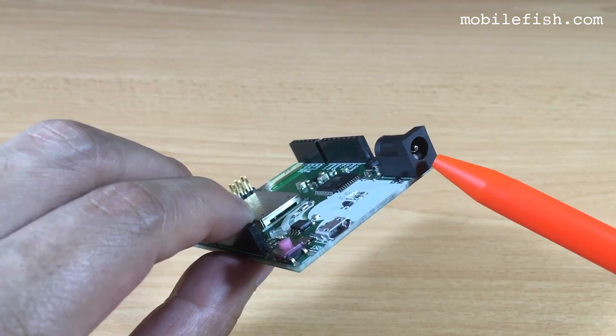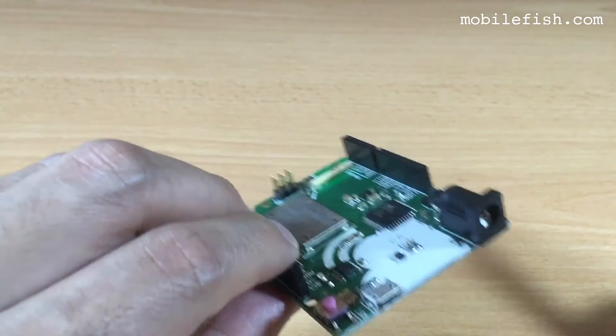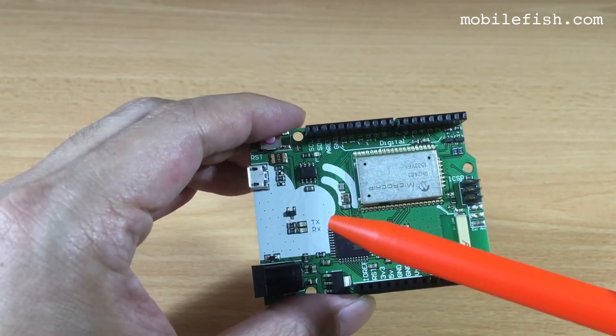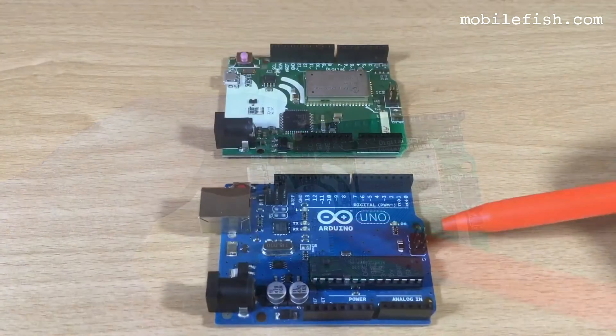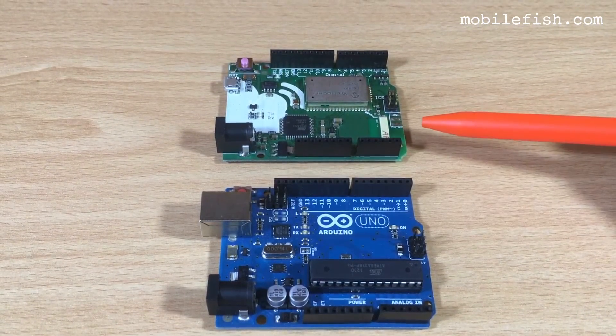A power connector and a micro USB cable can be connected over here. There are two LEDs for transmitting and receiving data. For comparison, here is the Arduino Uno, and this is the Things Uno.